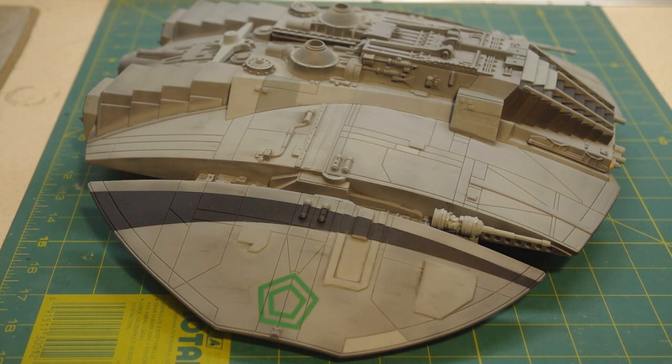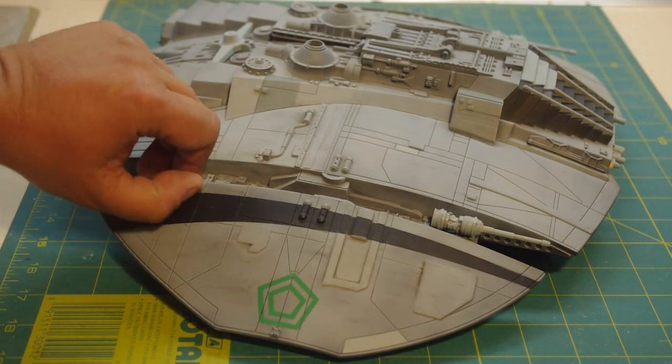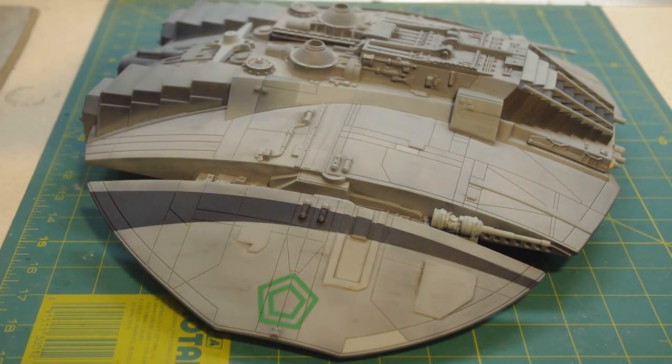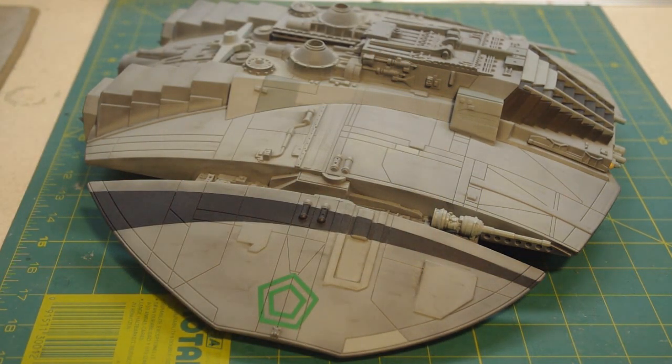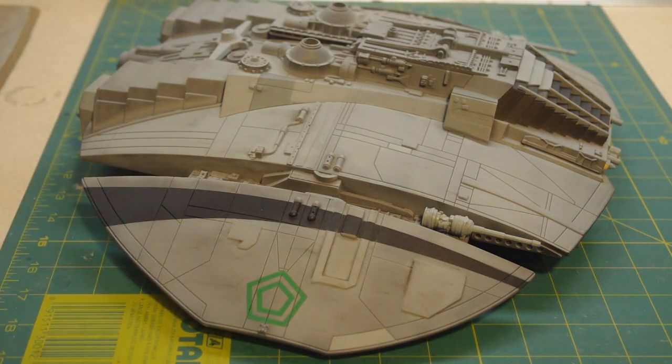Let's talk a little about the paint job. With a lot of the models built by both ILM and Apogee Studios back in the day, usually what they did for painting was do the entire model over in a black base coat, and from there spray it over in the body color they wanted to use. Sometimes they would sand the paint to make it a little more transparent to make panels look nice and dark — at least that's what they did on Star Wars. For Galactica, I got the sense they used a very similar technique, and I used a similar paint technique on this one.